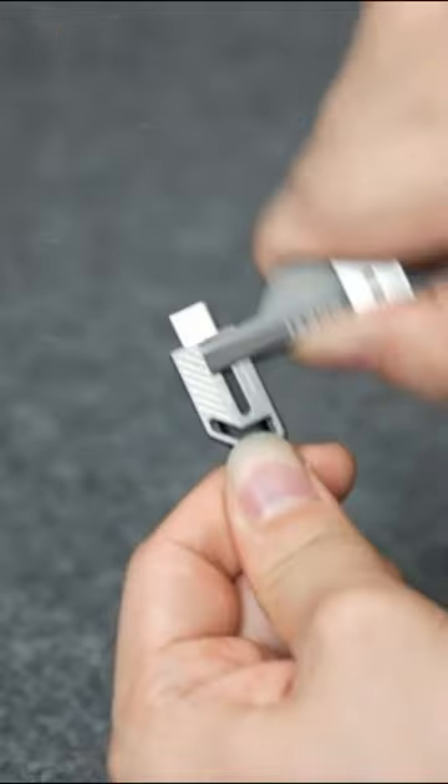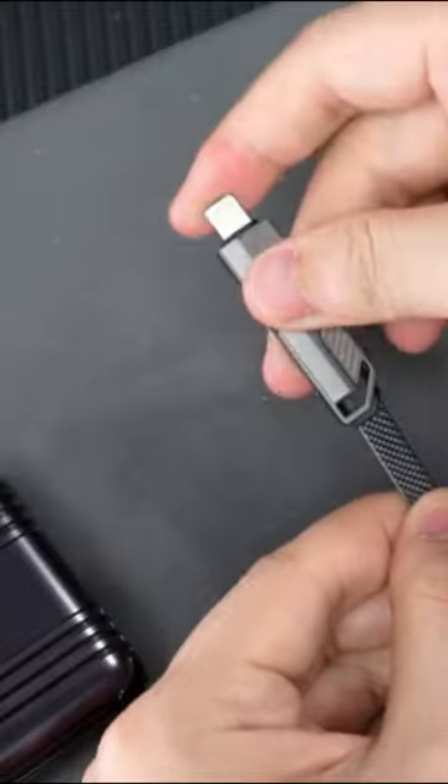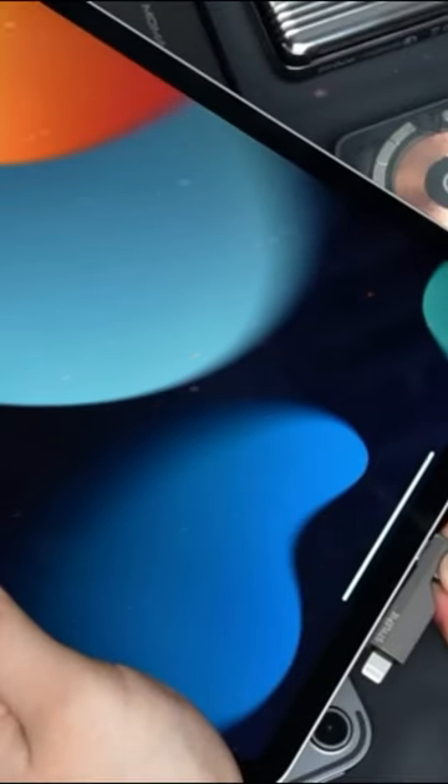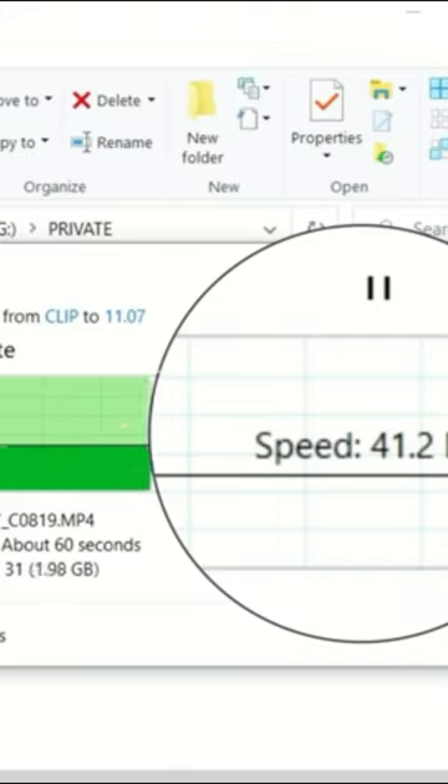Case-friendly — to solve the problem of incompatibility with a few phone cases, we extended the lightning port by 0.2mm, which allows perfect charging even with a thick phone case.